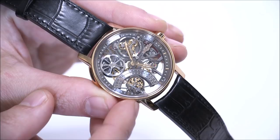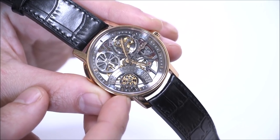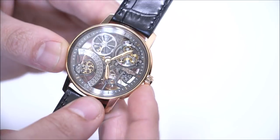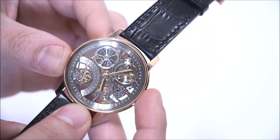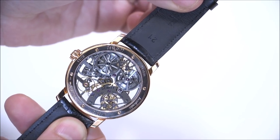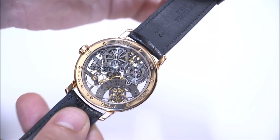You can see how the seconds hand gets a little bit longer, and then it gets shorter — that's really cool. You also have a power reserve indicator here. There are two mainspring barrels, and you can see that they're also skeletonized so that you can observe the power reserve visually, as a function of how tightly wound the springs are.